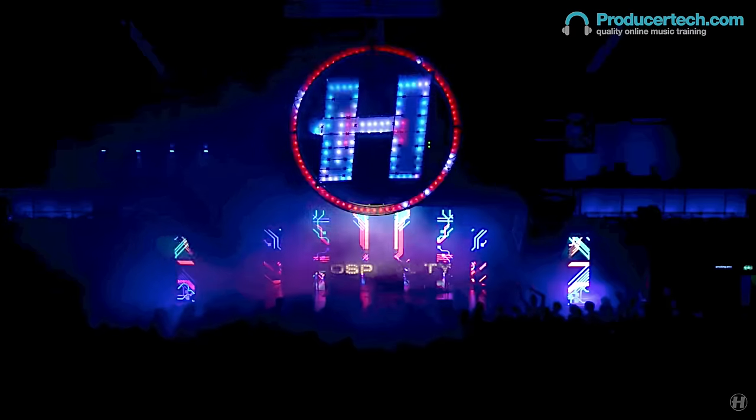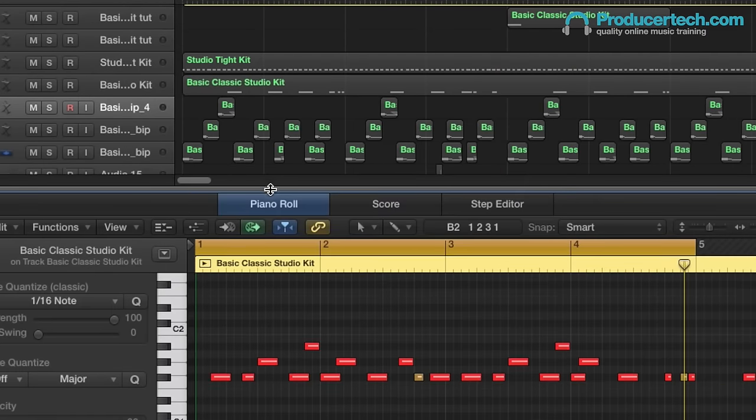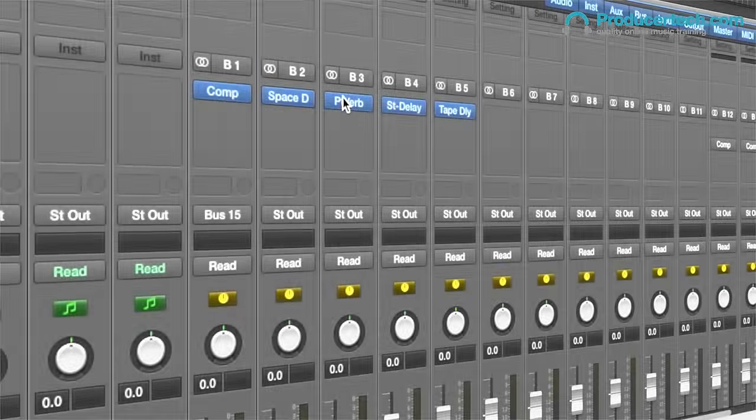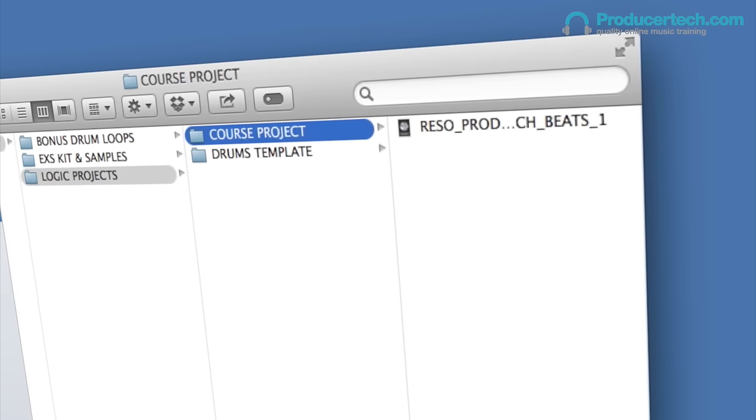After thoroughly explaining the processing of every drum, he gives arrangement advice and then a detailed look at how he uses a series of return tracks alongside the drums bus to fatten and fill out his beats.